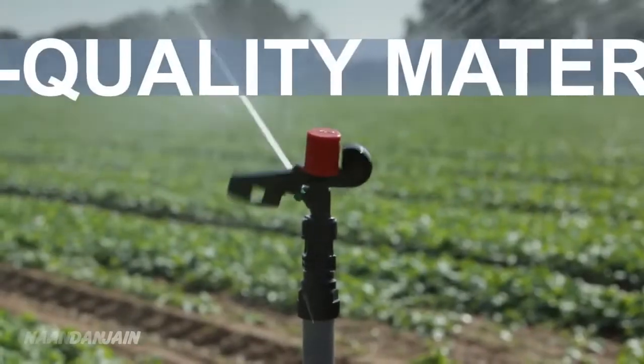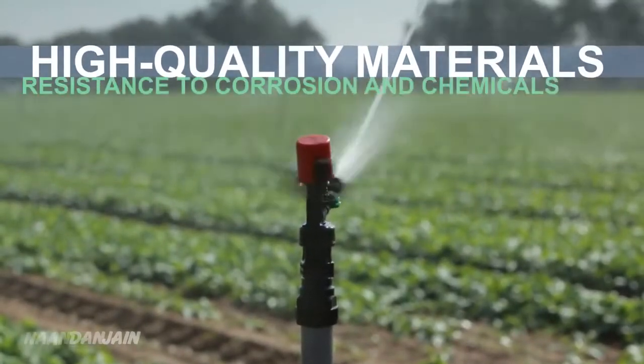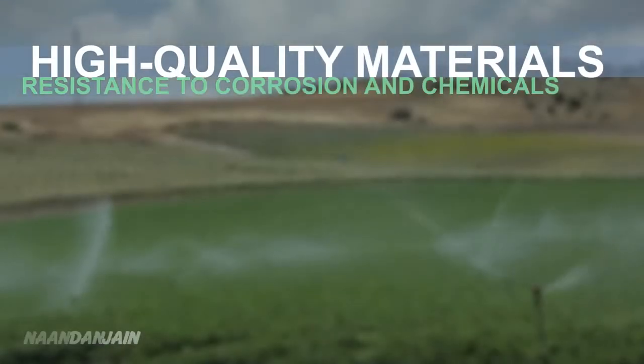This heavy duty sprinkler, made of high quality materials, is resistant to corrosion, chemicals and radiation.